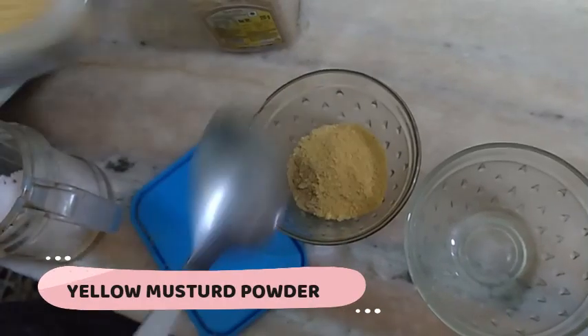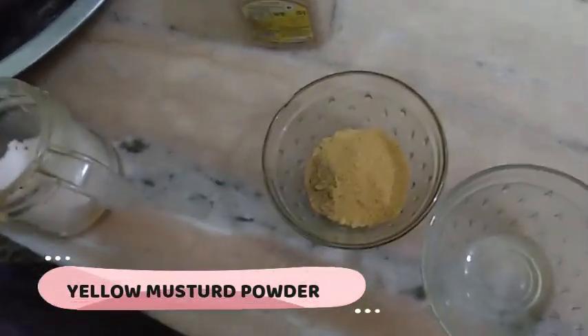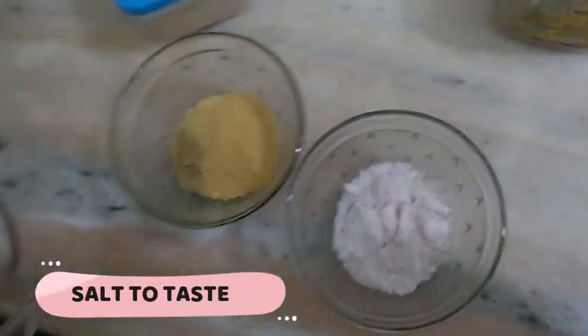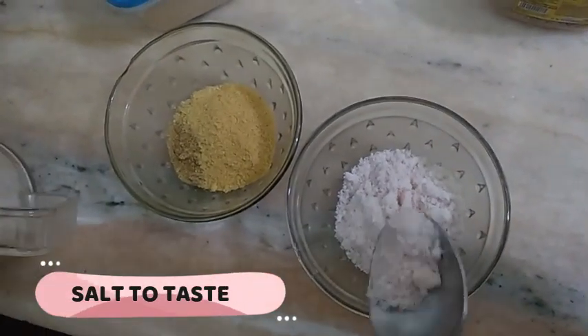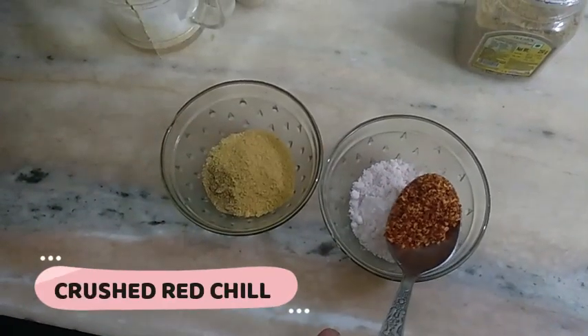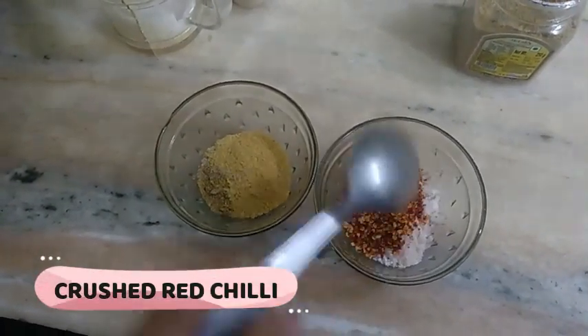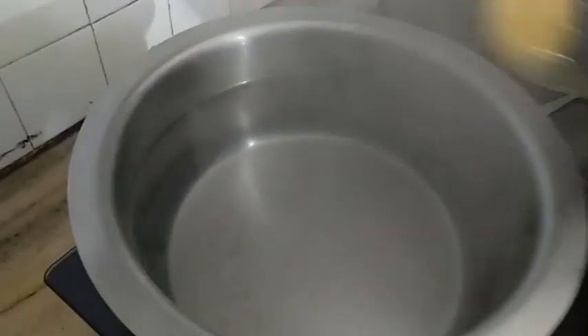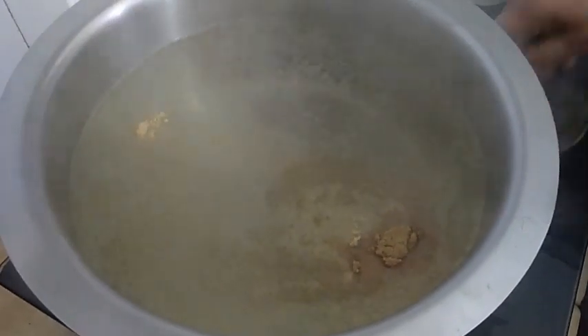You can actually change the amount of these ingredients depending upon how sour or how salty you want your kanji to be. The more mustard powder you put, the more sour it's going to be. For two liters of water, I've taken about two tablespoons of everything, except for the red chili powder, which is as per taste.